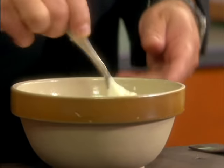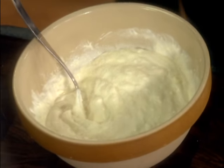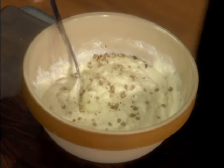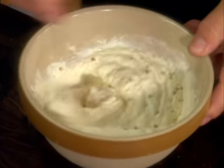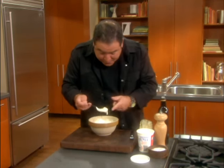Now what we're going to do is add a little salt and fresh ground pepper. And let's just see how zippy this is.